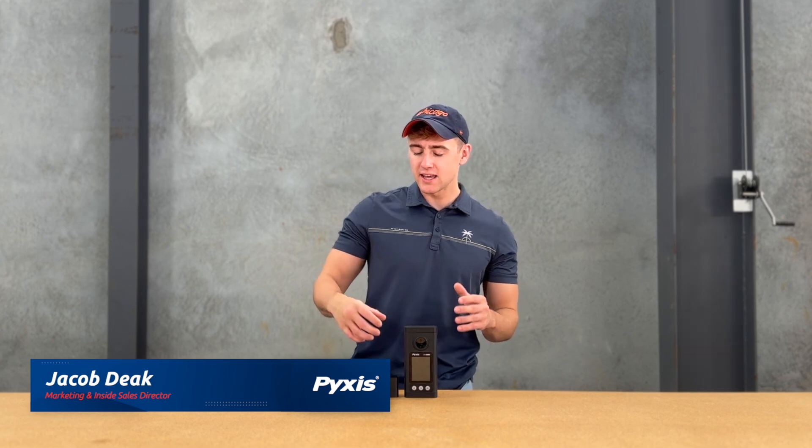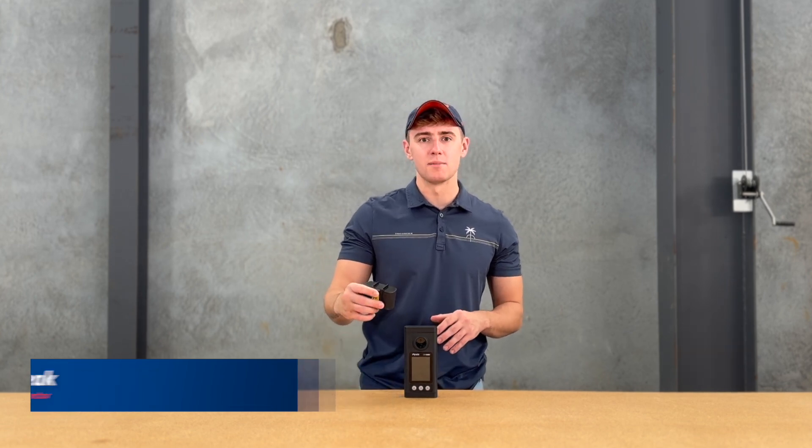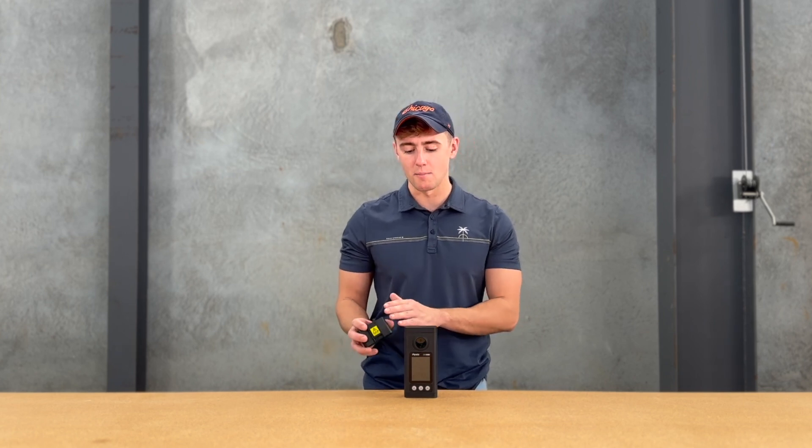Hey everybody, this is Jake DeEck with PixisLab and today I wanted to break down a cool new feature for the OxyGo — being able to add a pH ORP module to the OxyGo and actually read it on screen. So you can do free and total chlorine at low and high ranges, as well as pH and ORP with our module.